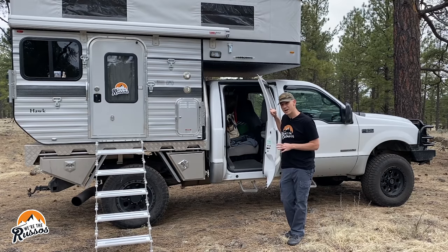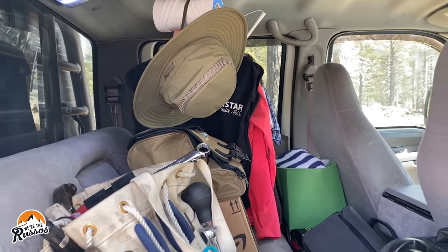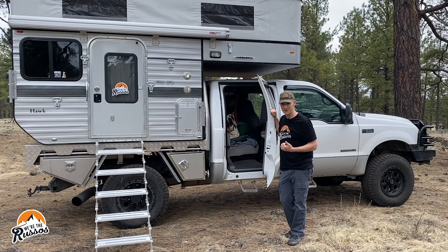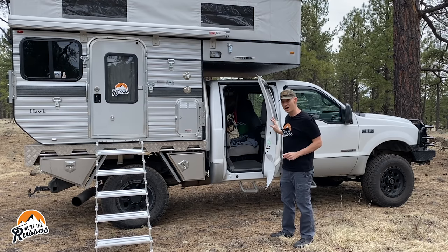In the back right now we're using this as a hanging closet as well as a storage area. We're talking about at some point removing the back seat and using this as more of a dedicated storage area, but we can still bring three more people in the back. We will be producing a video all about the mods and changes we've made to this truck, so stay tuned for that. Now let's go in the camper and take a look around.